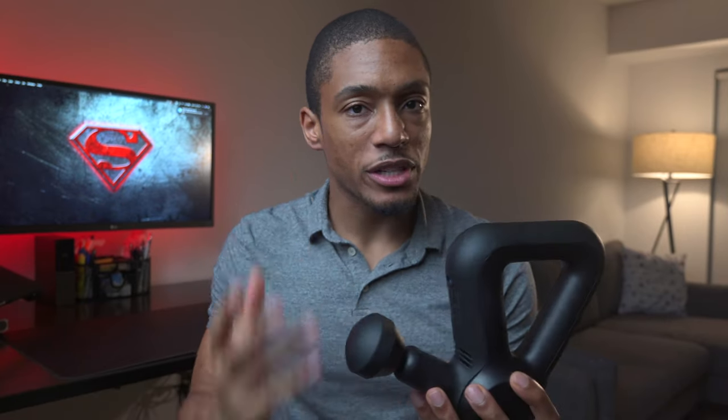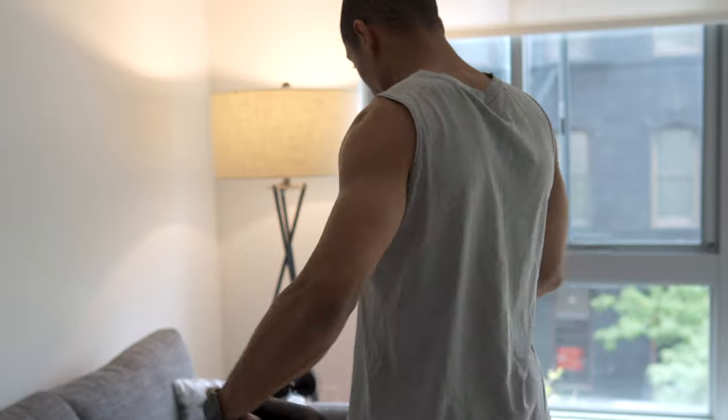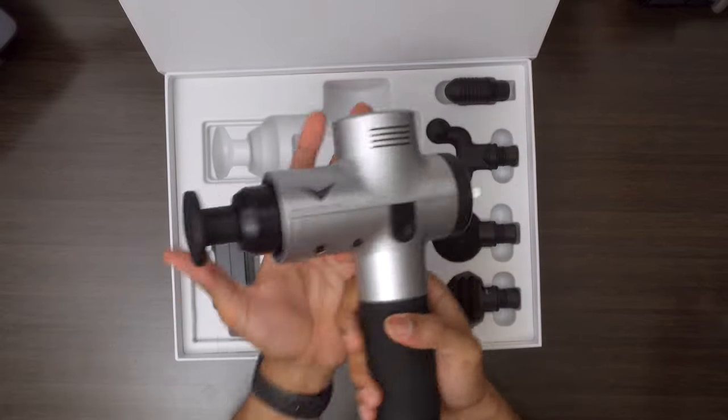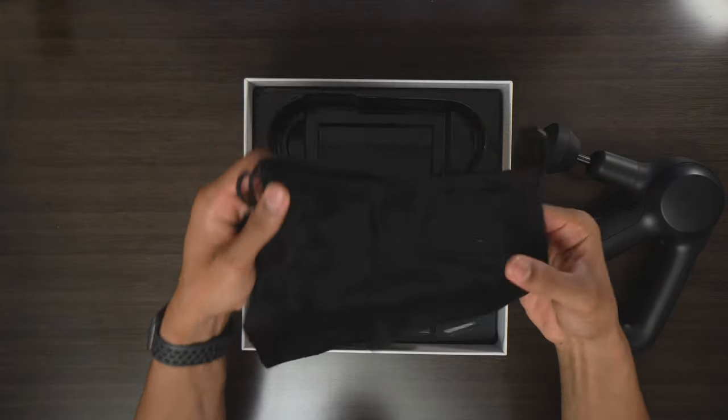The second thing I loved about the Theragun Prime was the size and ergonomics. It's definitely different than your typical massage gun — it has a triangular type handle, which is super useful and versatile for getting different areas of your body: lower back, upper back, behind your shoulders, behind your hamstrings. The Hypervolt is just a stick-type format. The Theragun is so much more versatile, and they actually give you a pouch to carry it in, which I loved.